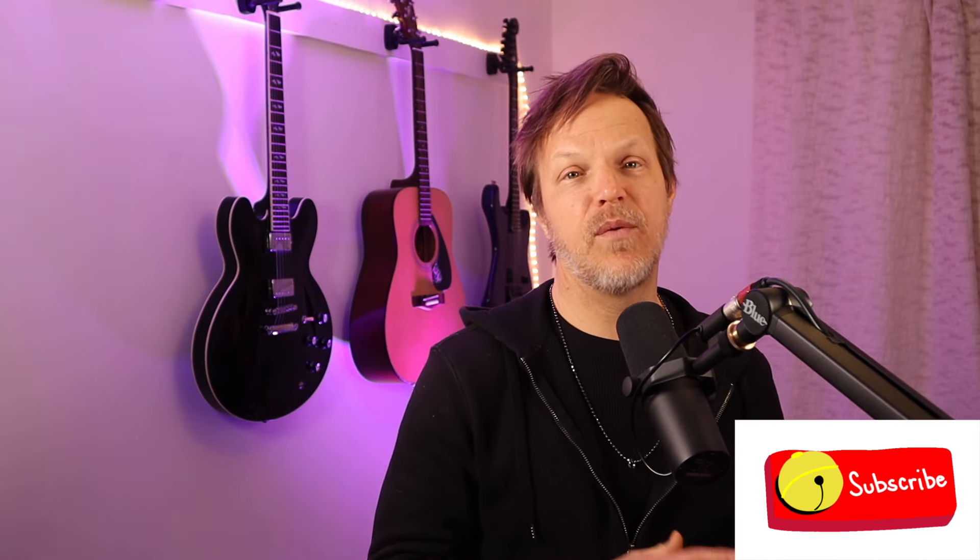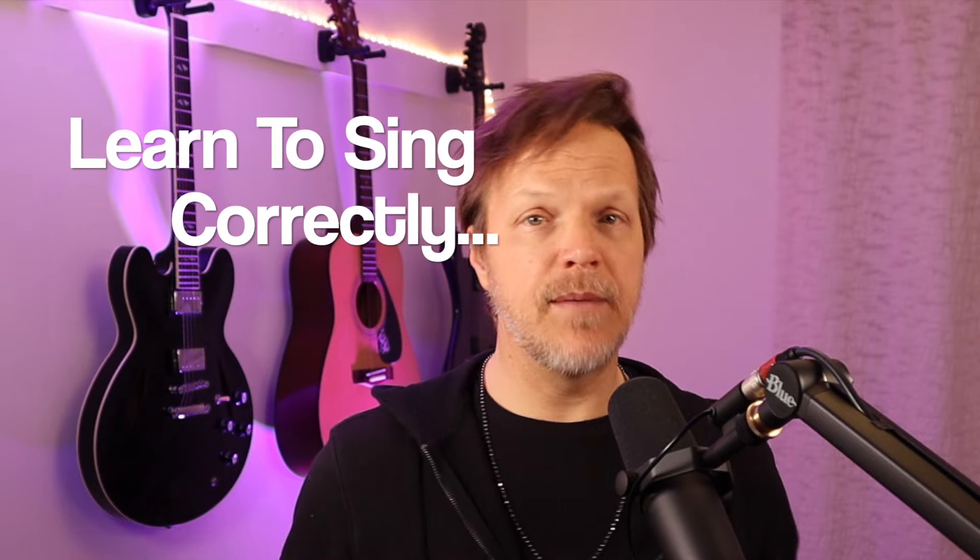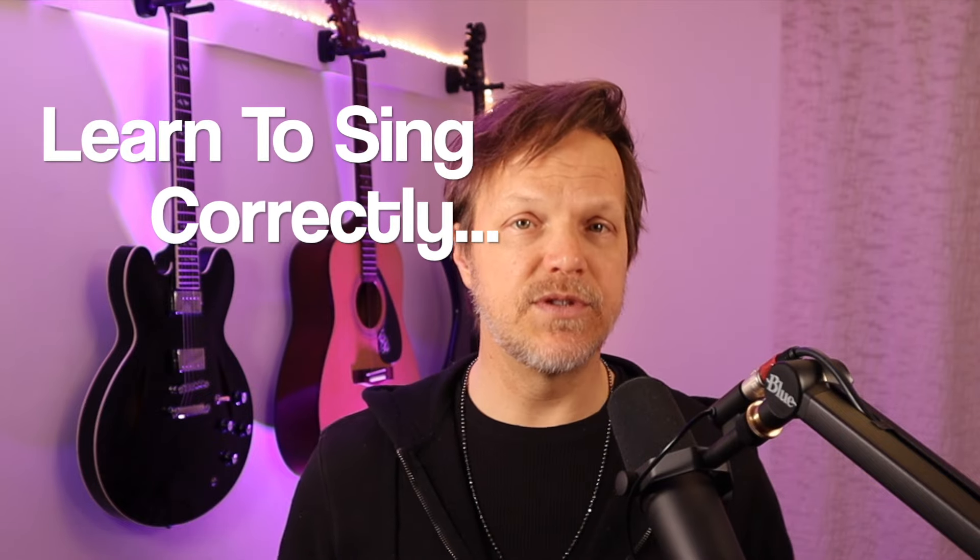Today we're going to cover how to sing with a raspy voice, the safe way. First of all, what we're going to do is take you through the wrong way to do it — the more damaging way — and then I'm going to take you through the safe way. So there's a right way and a wrong way, depending on whether or not you want to keep your voice for a long time, because you could damage your voice very easily if you're singing incorrectly.